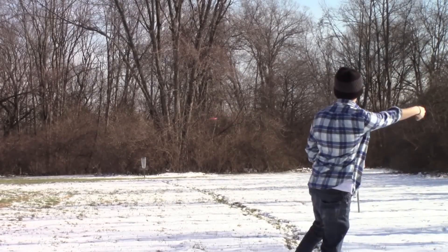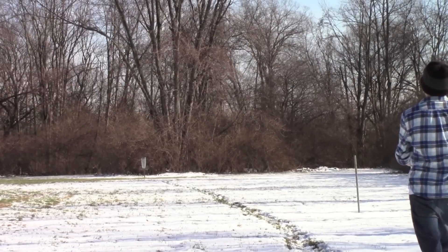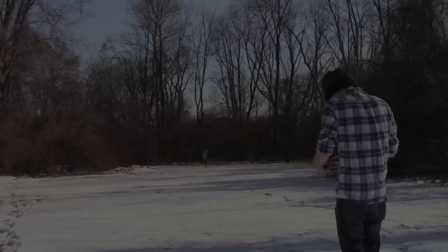This shot just focused on throwing it right at the basket, keeping it level with the ground, kept it flat, and you can clearly see the true overstable flight of that putter.